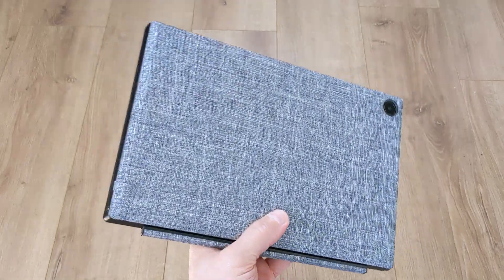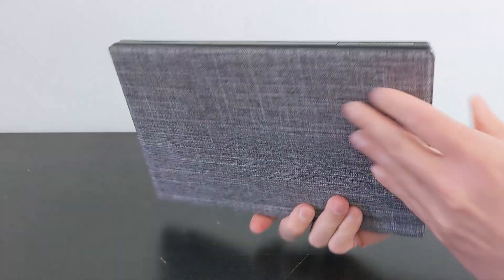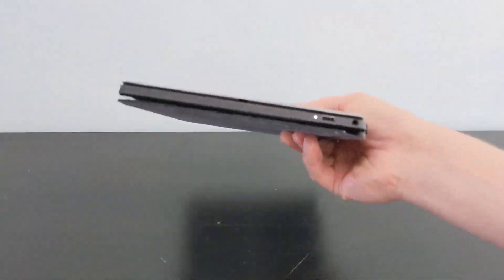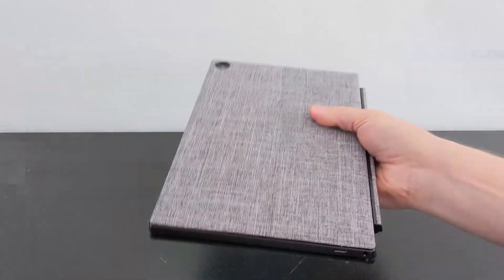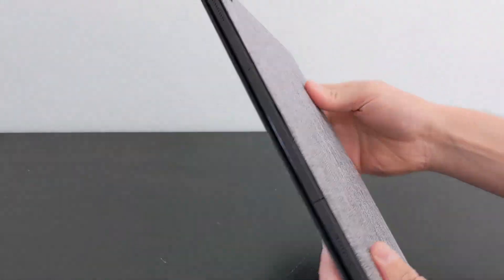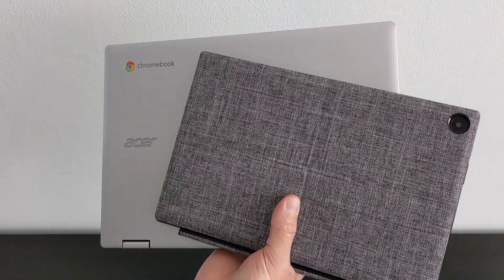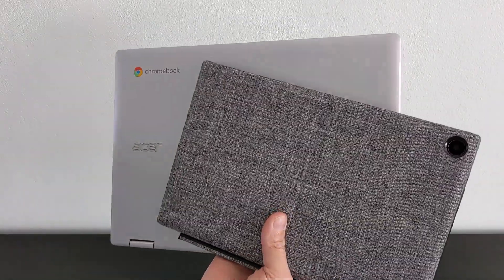In the hand, this Chromebook feels solid and well put together; the cover material gives it a nice feel. With all the parts attached, it weighs about 2.03 pounds or about 921 grams. Just the tablet portion alone is 509 grams, so this is the lightest Chromebook I've used, beating my current favourite in that department — the ASUS Spin 311 — which is about 0.33 pounds or 151 grams heavier.